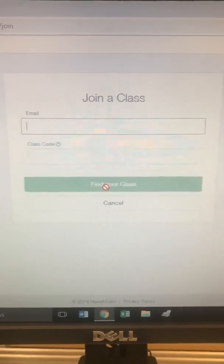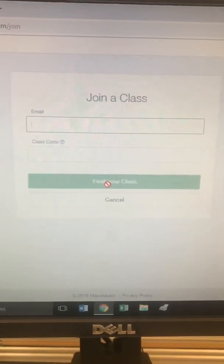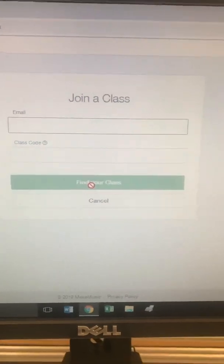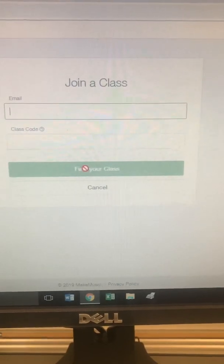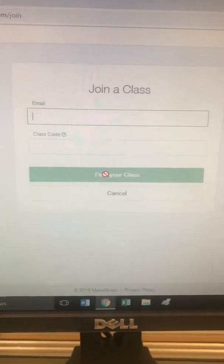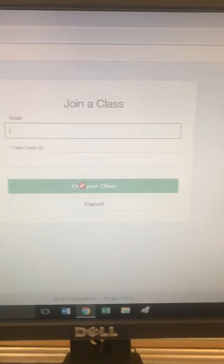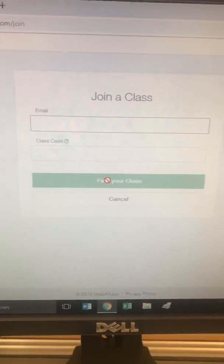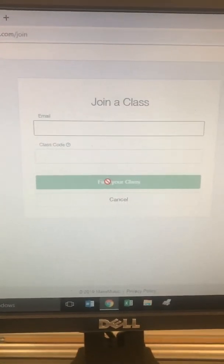My students have instructions on their class name — for example, 'Fourth Grade Beginners' or 'Fifth and Sixth Grade Band.' It can be whatever your teacher comes up with. You'll fill that in, click 'Find Your Class,' select the class, and you'll become a member of that class. It's that simple.